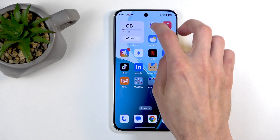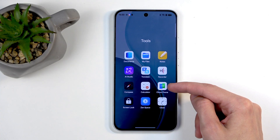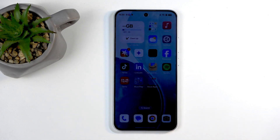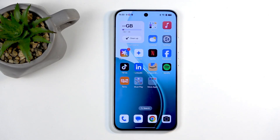Going to setup under Tools, you'll find the Clone Phone application right over here for transferring over data from your old device in a much better way. You will need to download this application on your old device, unless it's an Oppo, Realme, or OnePlus — it's already on that device. For other devices, you can get it from your Play Store or App Store.